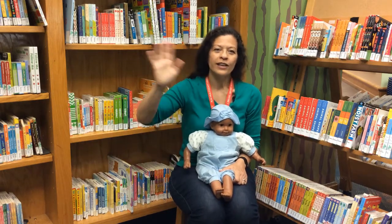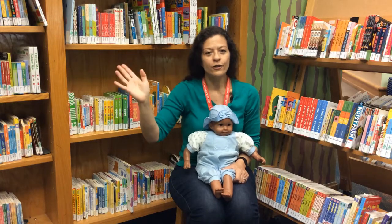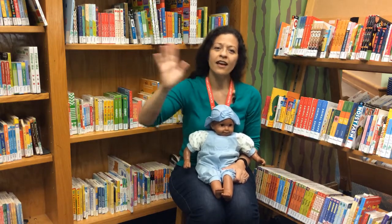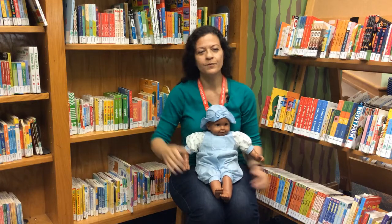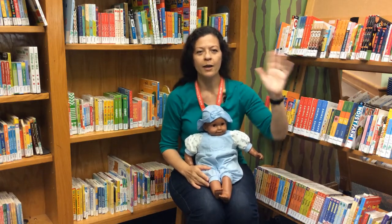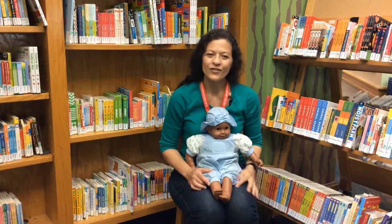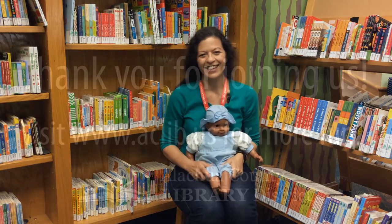Goodbye Joaquin, goodbye Chloe, goodbye Olivia, I hope to see you soon. Goodbye Ja'Kayla, goodbye Brian, goodbye Martin, I hope to see you soon. Thanks for watching, and I'll see you next time.